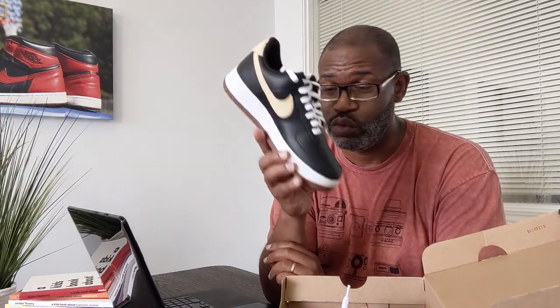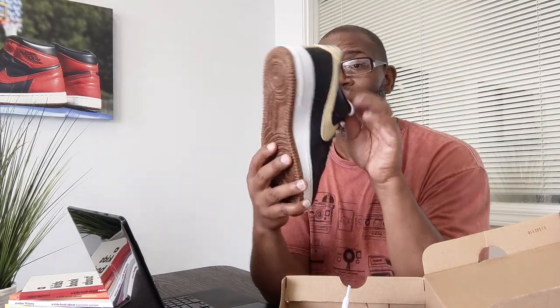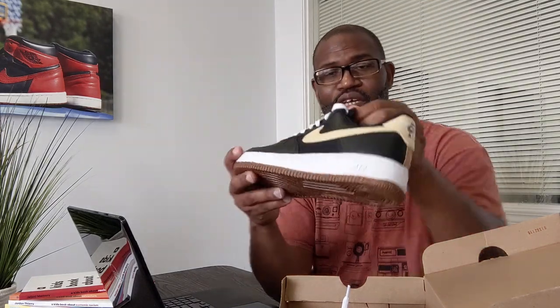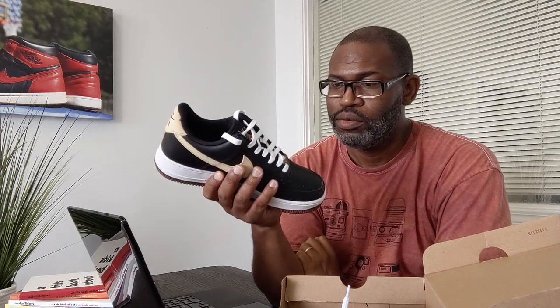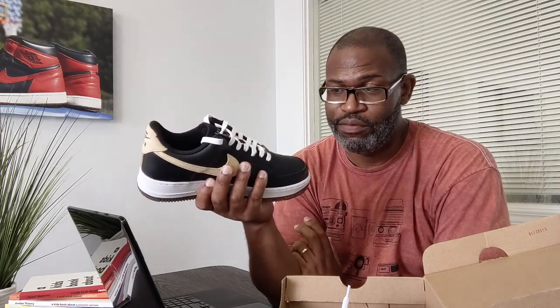Whenever I talk about Nike being successful, the Air Force One is a shoe that crosses every boundary as far as demographics — women, men, old heads, young dudes. You could make it fresh, you can make it look like an OG shoe, and they can wear the big baggy pants with these joints. The tongue is canvas — the Air Force One is the perfect design for a shoe, you can't elevate it any more than you can.